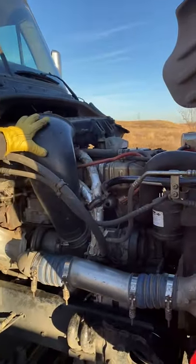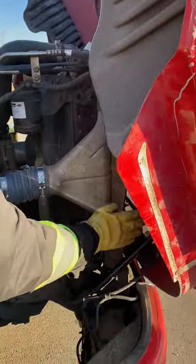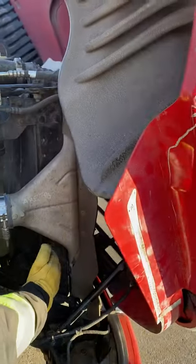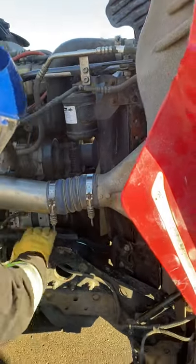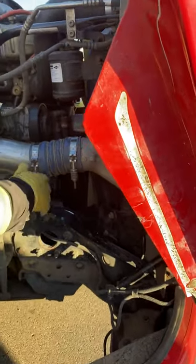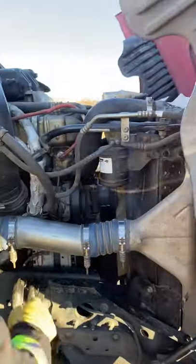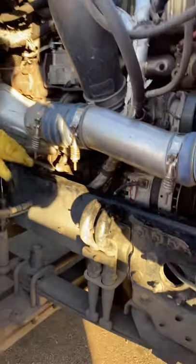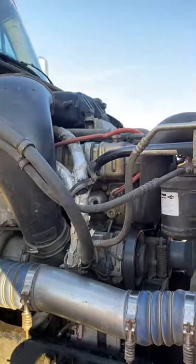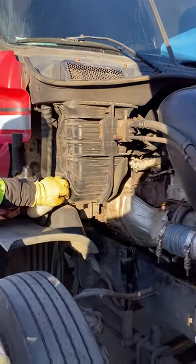My air filter appears to be good and secure. My rad support is secure. My hood straps are all secure. Now looking at my radiator for any leaks — my fan blades, fan belts, fan shroud, and alternator all appear to be good and secure. My hoses, clamps, and wiring are all secure. My after cooler and turbo appear to be good. I don't see any leaks from the turbo or the side of my engine. My windshield washer needs to be three-quarters full to full — always carry a spare jug.